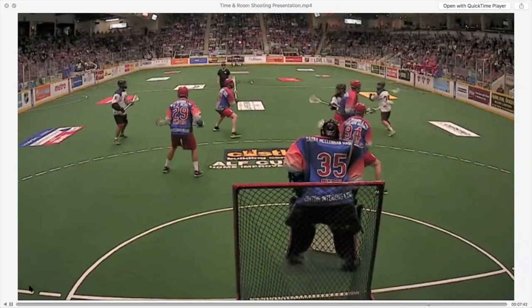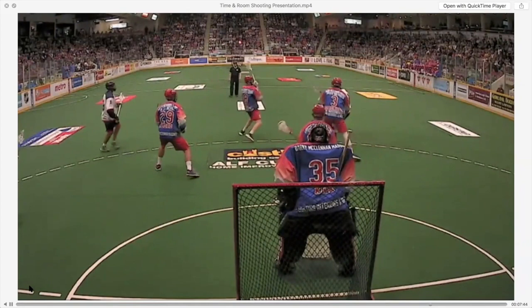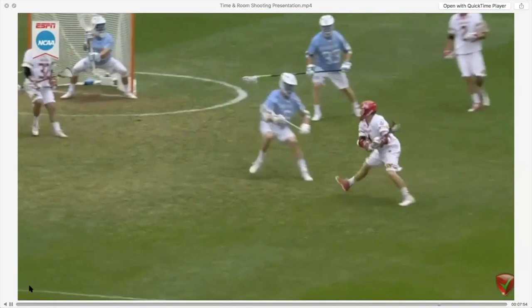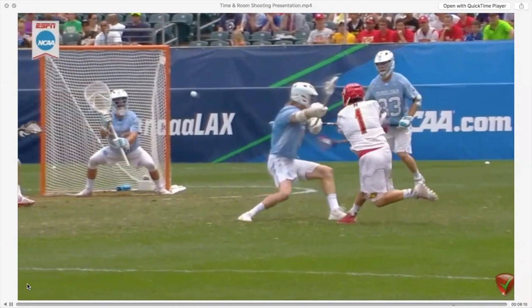This is a great view of what a screenshot looks like to a shooter. There's Jeremy Noble finding his screen, winding up — you've got the exact vantage point of the goalie. You can't even see Jeremy Noble, and all of a sudden the ball is in the net. Shooting a screenshot is something you should do every time that you can. One piece of advice: when you're practicing your screenshot, use tennis balls so you don't injure your goaltender or your teammates.